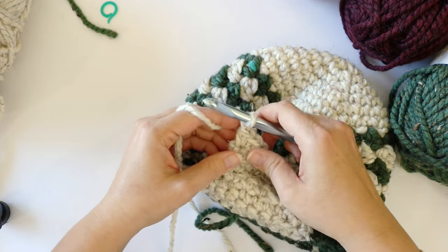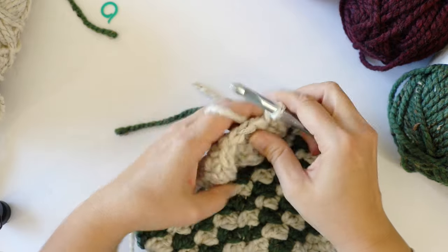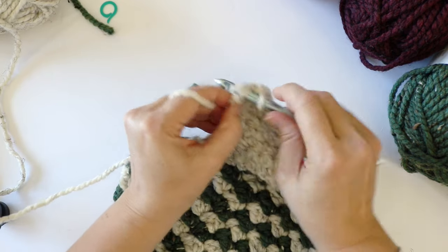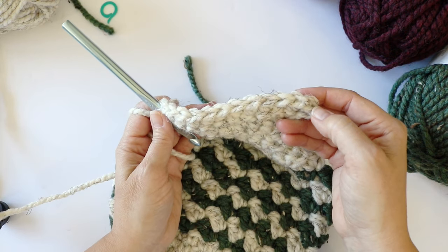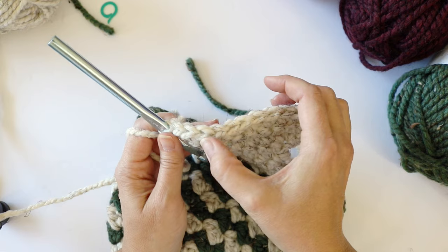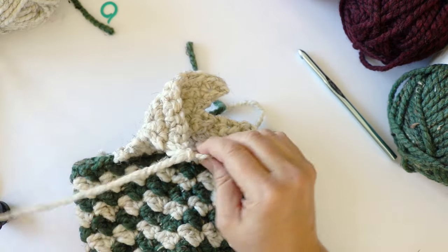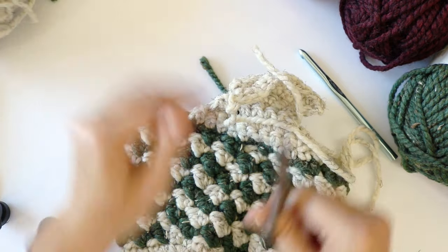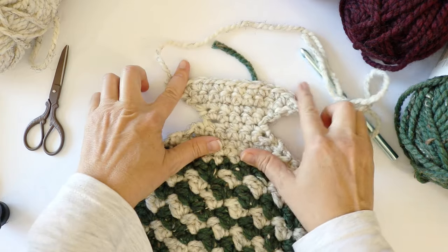At the end of row nine we should have twelve stitches — confirmed. Now we're going to fasten off, leaving a long tail of yarn — about 20 inches, or probably more than needed — because we're going to sew the sides of the heel together. So this is what you should have at this point. We'll sew the heel by folding it right sides together and sewing down each side. You'll need your yarn needle — tapestry needle, darning needle, whatever you call it.